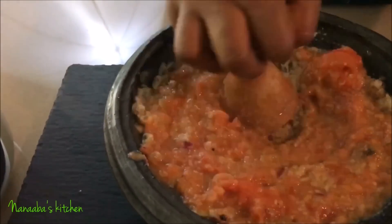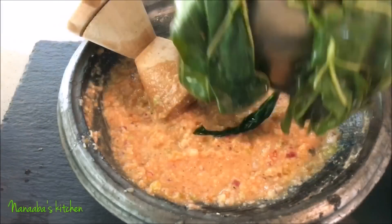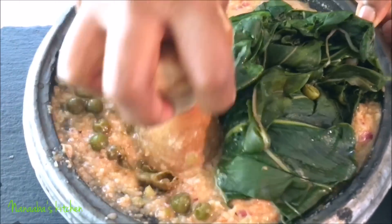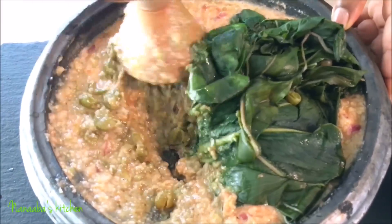The kontomire is very similar in taste and character to spinach, so you might substitute with that if you don't have taro root leaf readily available. There we go — you just go ahead and combine everything and grind. And if you also don't have the asanka and tapuli, just use your food processor and it will do a perfect job for you.